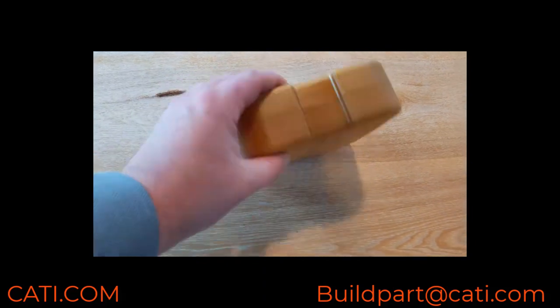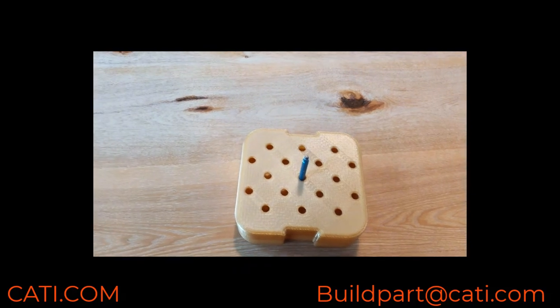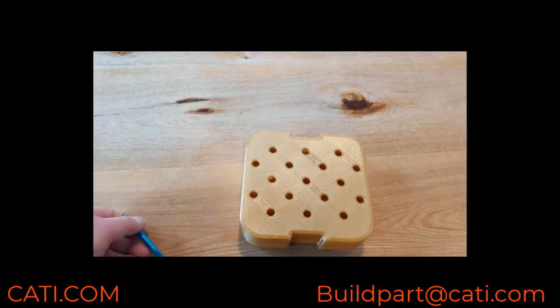It's a high temperature material — heat deflection is at 215°C. Just a great high performance material overall. Let me know if you guys have any questions.